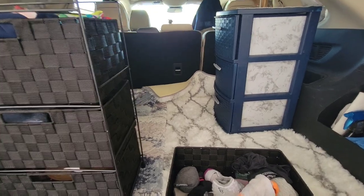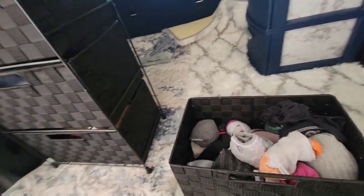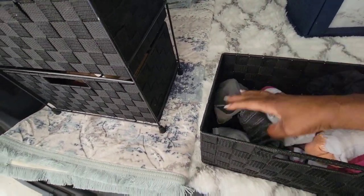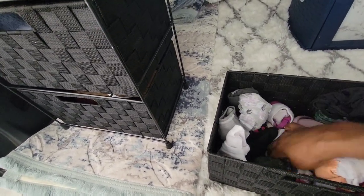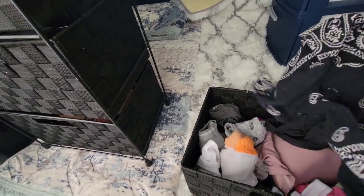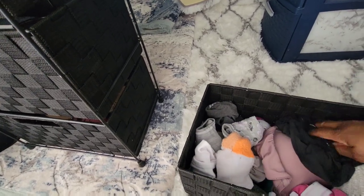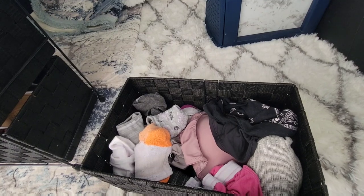I've removed the top drawer to show you what's in there. My top drawer is full of personal things — I have a lot of socks, my underwear, and some scarves for tying my hair up at night. That's what's usually in my top box.